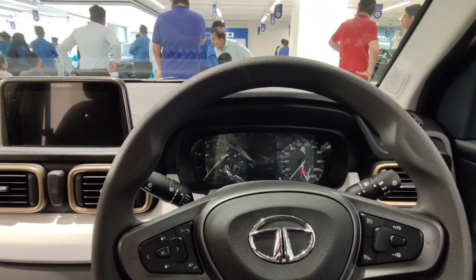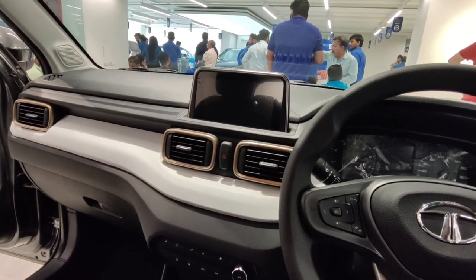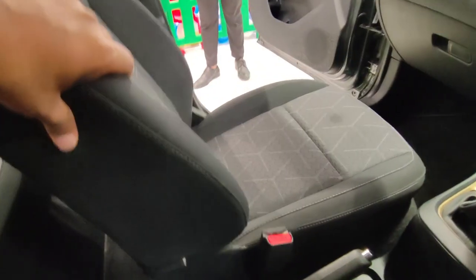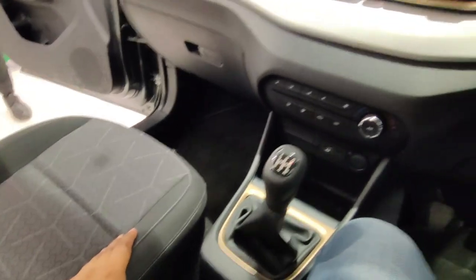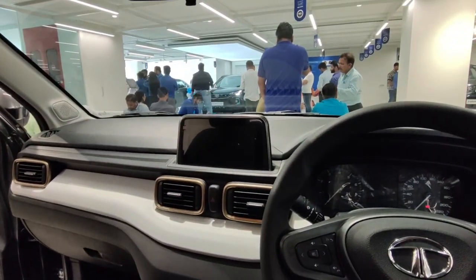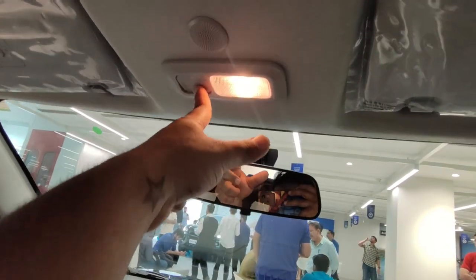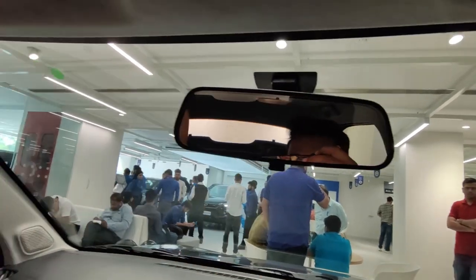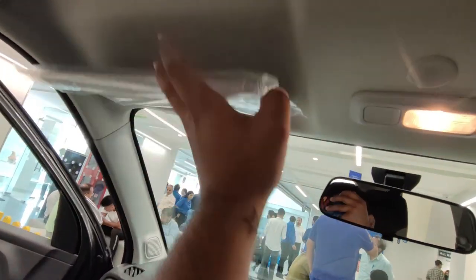Sitting comfort is good — the support and cushioning in the seats are comfortable and thigh support is adequate. On the driver's side you get a card holder and a halogen reading lamp, while the co-passenger gets a vanity mirror.